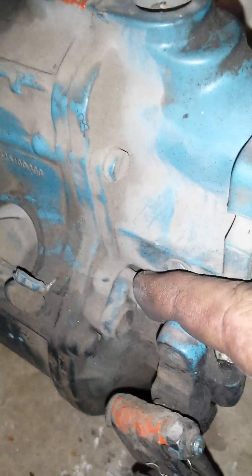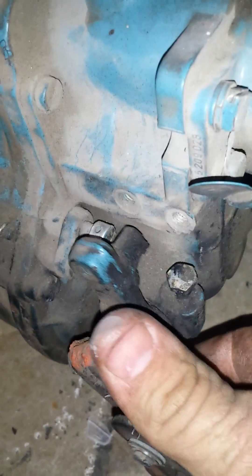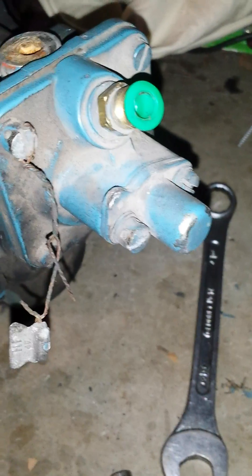Since I'm here, other fuel adjustments you might need to know about: that's your idle speed — you can see the jam nut at the bottom. And then there's the full load stopper here; you can adjust that in and get even more travel because it's hitting it right now. So I'm gonna get that adjustment dialed in, and this pump is gonna be ready to go on sale pretty soon.